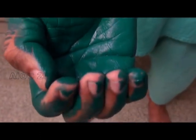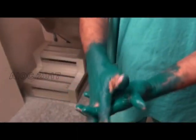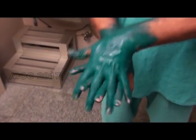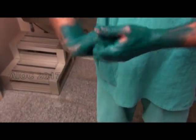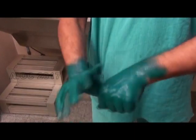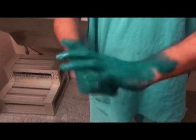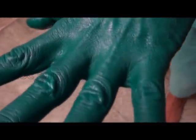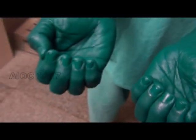Now let's see what happens when we follow the proper steps. You can notice that the entire surface of the hand has been covered by this technique.